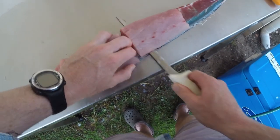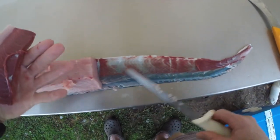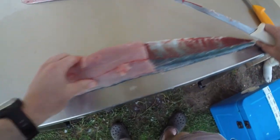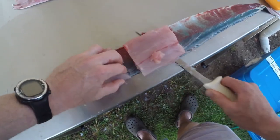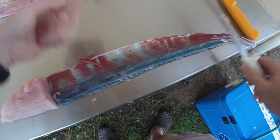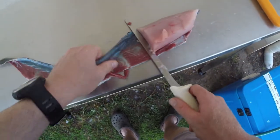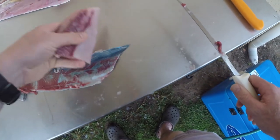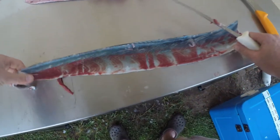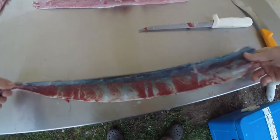All the meat comes off nice and easily — you can see we're getting all the meat, there's nothing left on the skin. Cut that in one more chunk, then slide the knife along making sure you pull the knife away from yourself. Then that last final piece — spin it around, pull the skin, cut back towards the front. That's done.